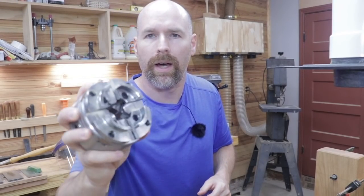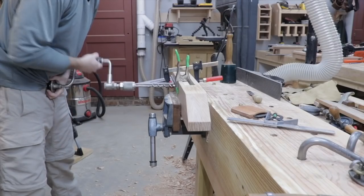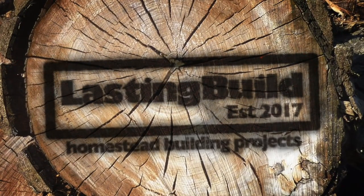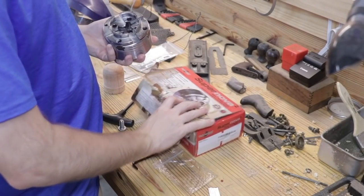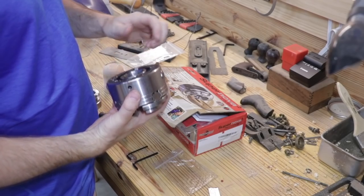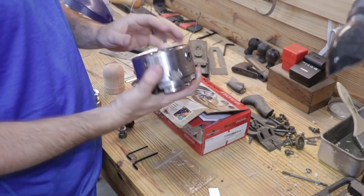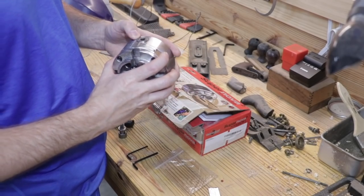Hey, welcome back everyone. Check this out — it's a new tool for our lathe. This is the Supernova 2, a woodturning chuck. I was researching ways that I could turn bowls and knobs and things on the treadle lathe, and this is what had the best reviews.